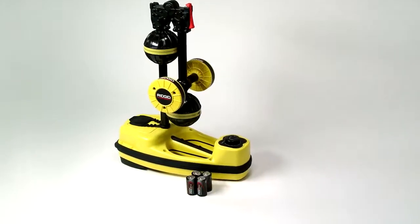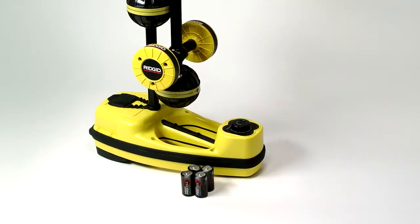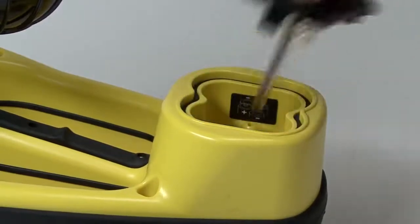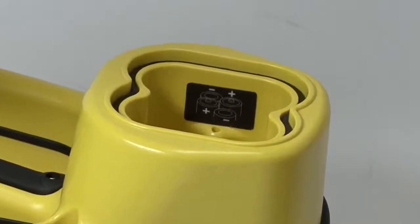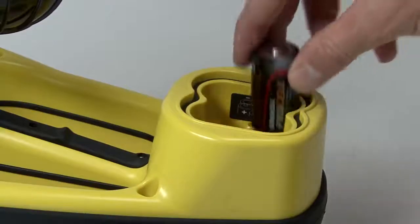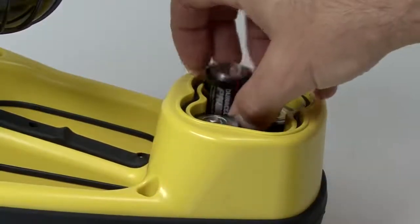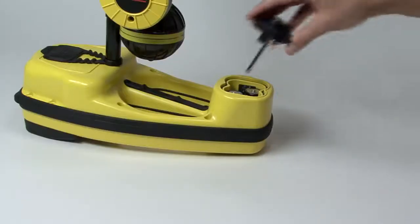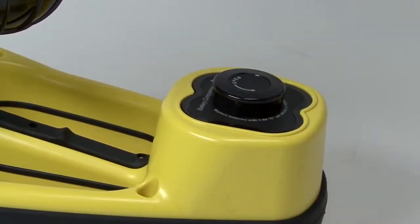The SR60 operates on four C-sized batteries. To install the batteries, locate the battery compartment on the bottom of the receiver and turn the locking knob a quarter turn to release it. Install the batteries with the correct polarity as shown on the label inside the battery holder. You can use either alkaline or rechargeable batteries, but to prevent damage to the receiver, never mix rechargeable and standard battery types. When you've loaded the batteries, slide the holder back into the receiver and turn the locking knob a quarter turn to secure it.